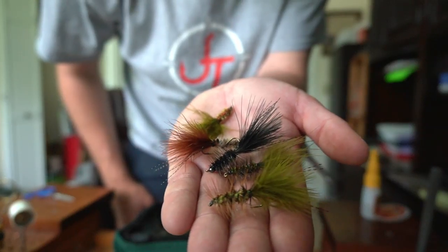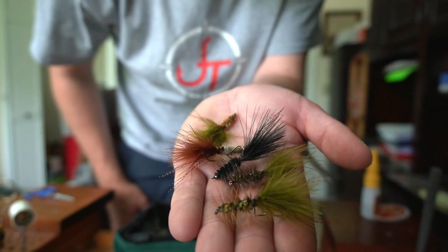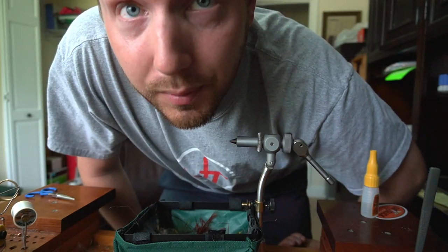All right, so we've got a few bugs tied up — that should be enough to hold us over for the night. Let's go down to the river and see what's going on.